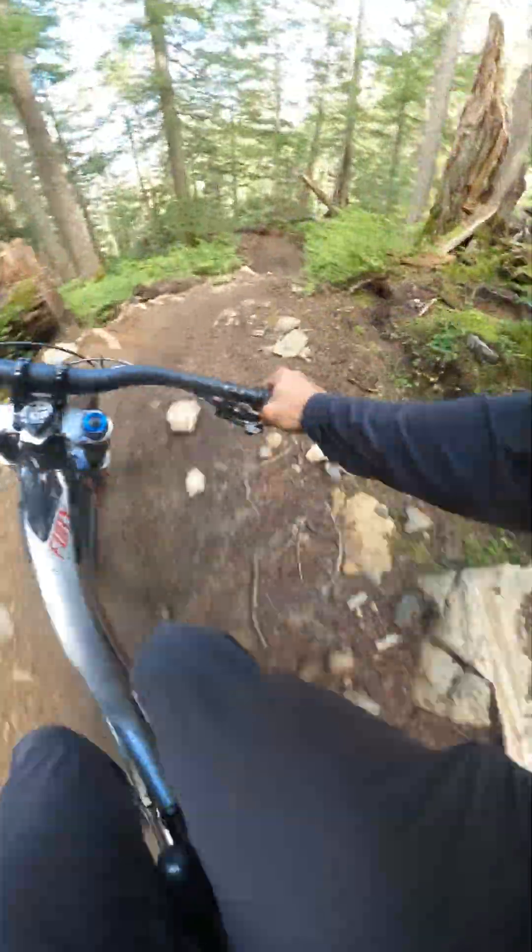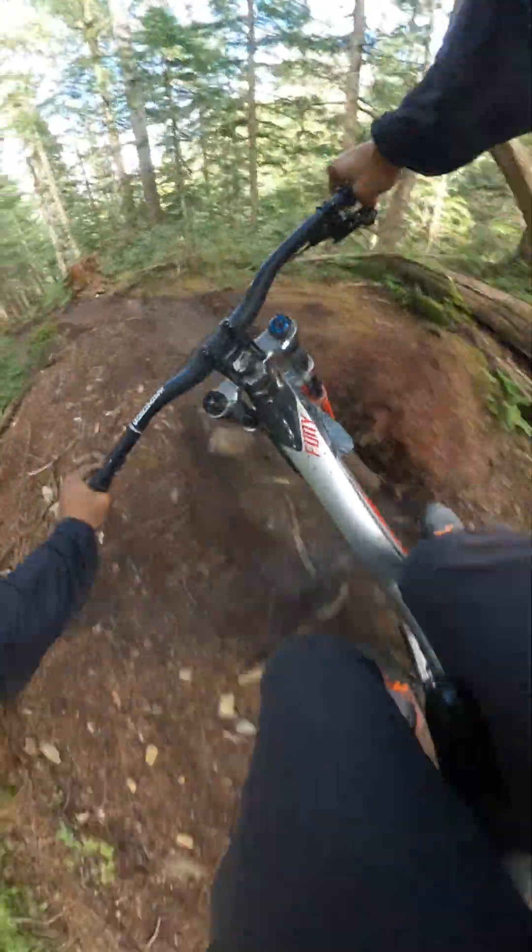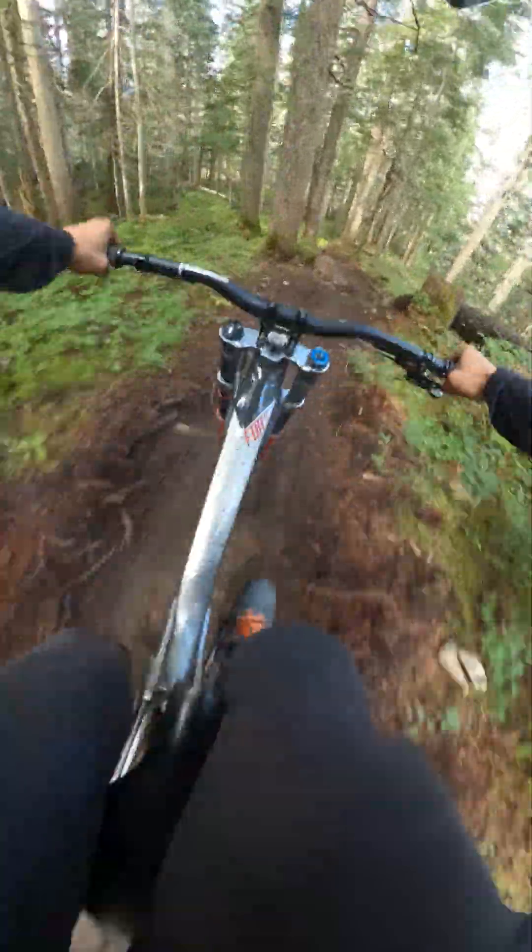Nice. Love this trail. Oh man — best trail ever!